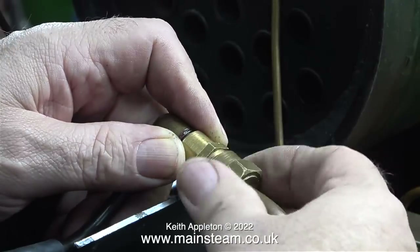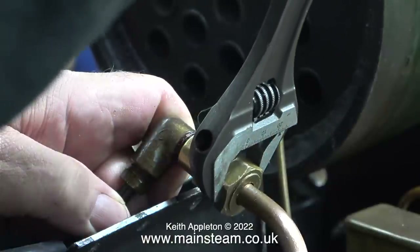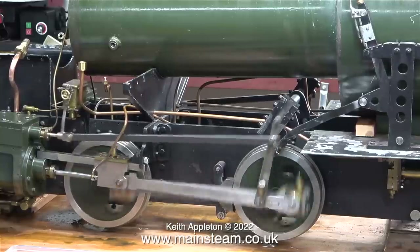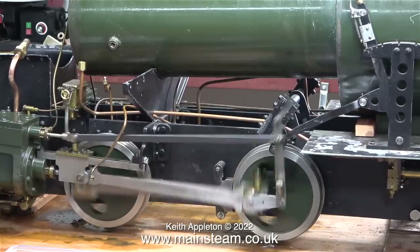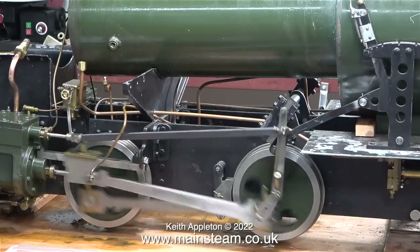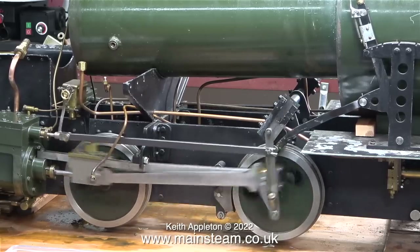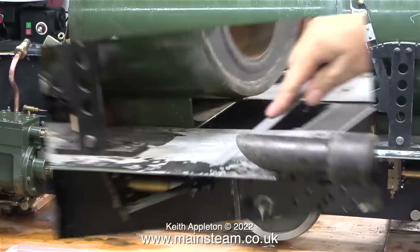Very soon though, all will be well because I am going to re-pipe this engine fairly extensively. I've opened the steam valve to the cylinder drains and heard them shut, and when I open the other valve, this side of the motion also runs very well. I fitted a handwheel to the lubricator to replace the nut that was on there because you couldn't tell when it was turning. It seems fairly reliable but it does have its moments — when running slowly it often stops turning. This needs some attention.